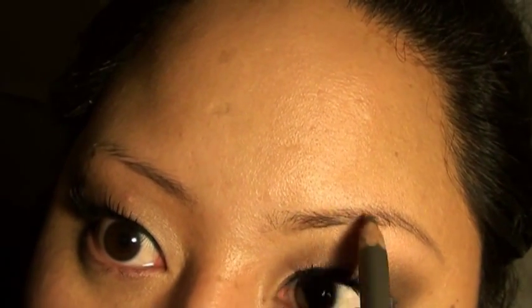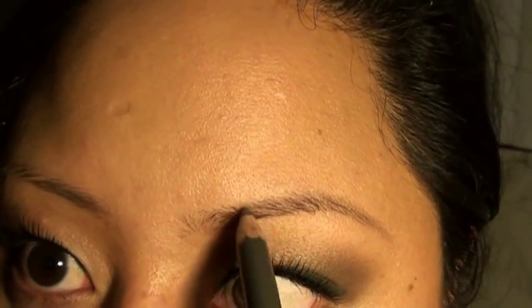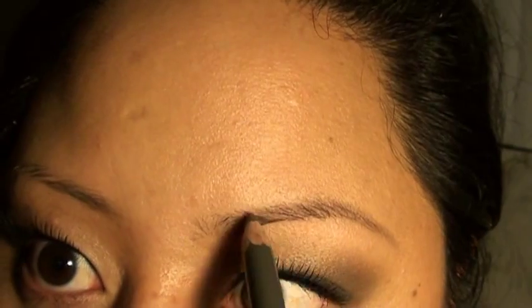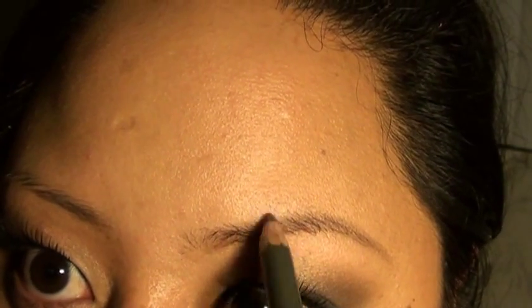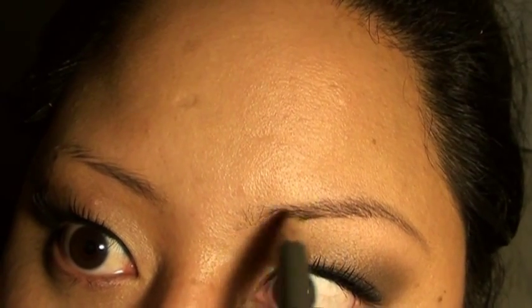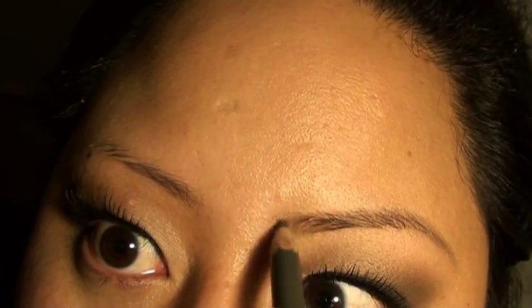That's the reason why I like hard formula. Some brands have eyebrow products that are more soft and coal-like, and it just gets all caught up in the eyebrow hairs and it just doesn't look natural at all. So this is why I like the hard formula. I'm just filling in all those spots and now I'm just gonna move over to the start of my brows and color in lightly.